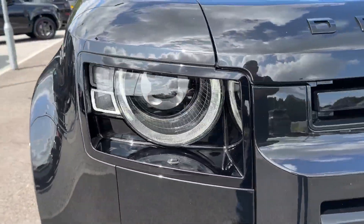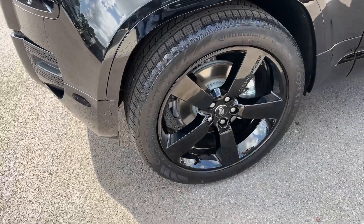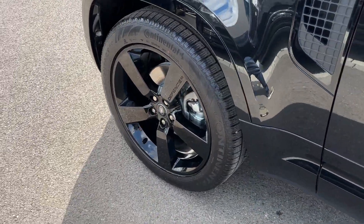Key equipment highlights of this model will include factory-fitted and upgraded Matrix LED adaptive headlights with signature daytime running lights, whilst around this side you also find these stunning 22-inch gloss black alloy wheels to finish off the exterior look.